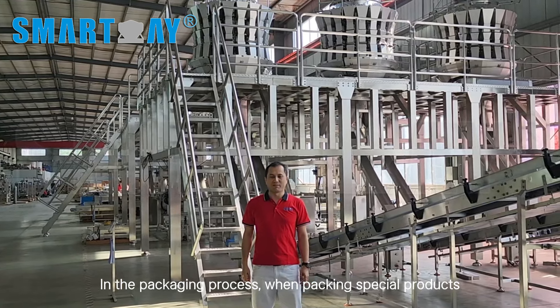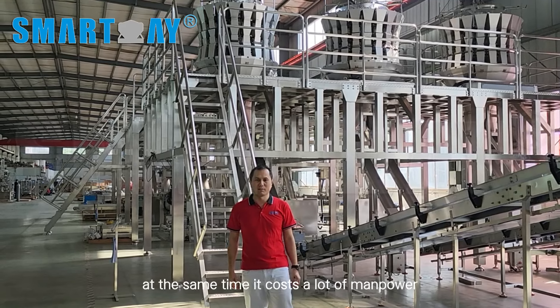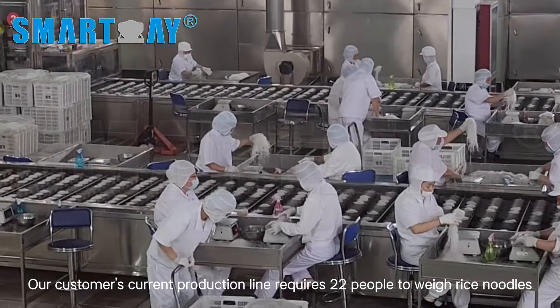In the packaging process, when packing special products, manual weighing is a versatile method. At the same time, it costs a lot of manpower. Our customers' current production line requires 22 people to weigh rice noodles.